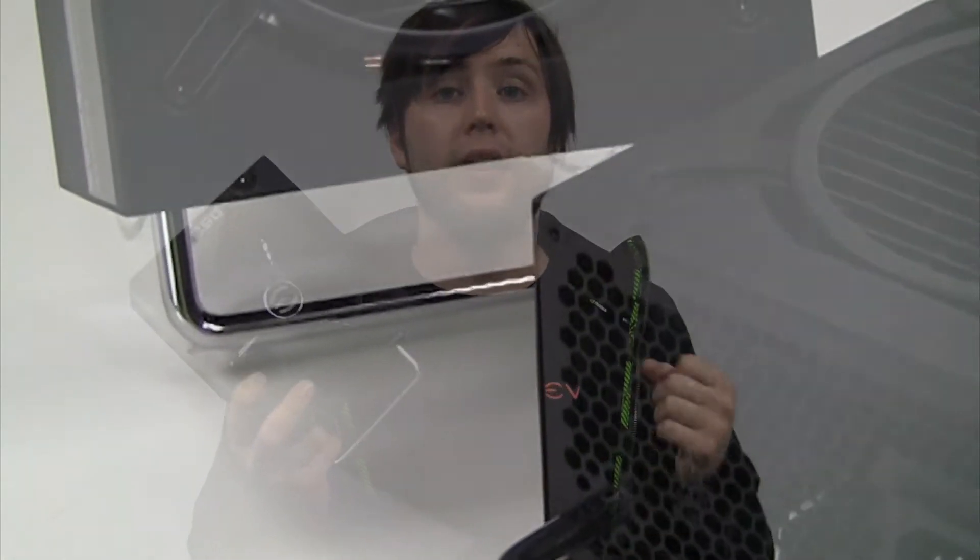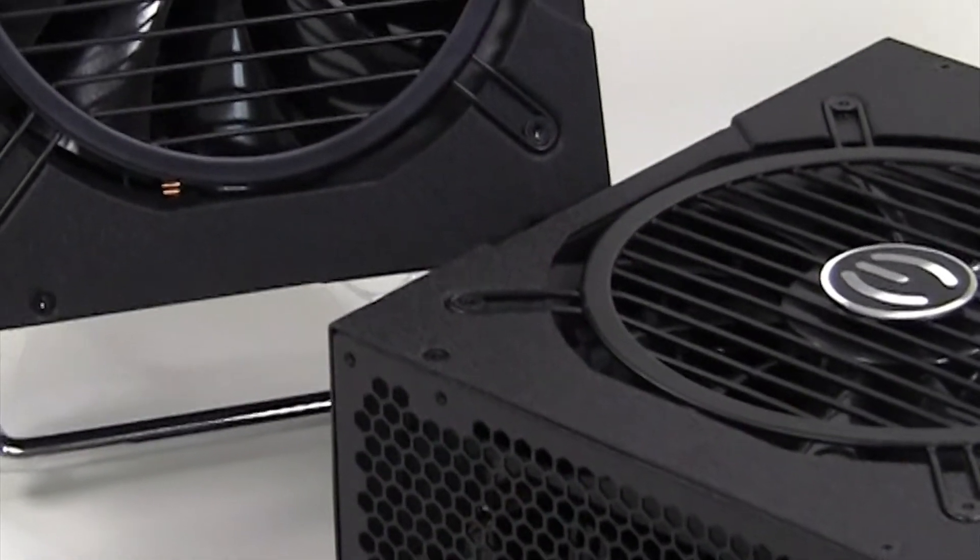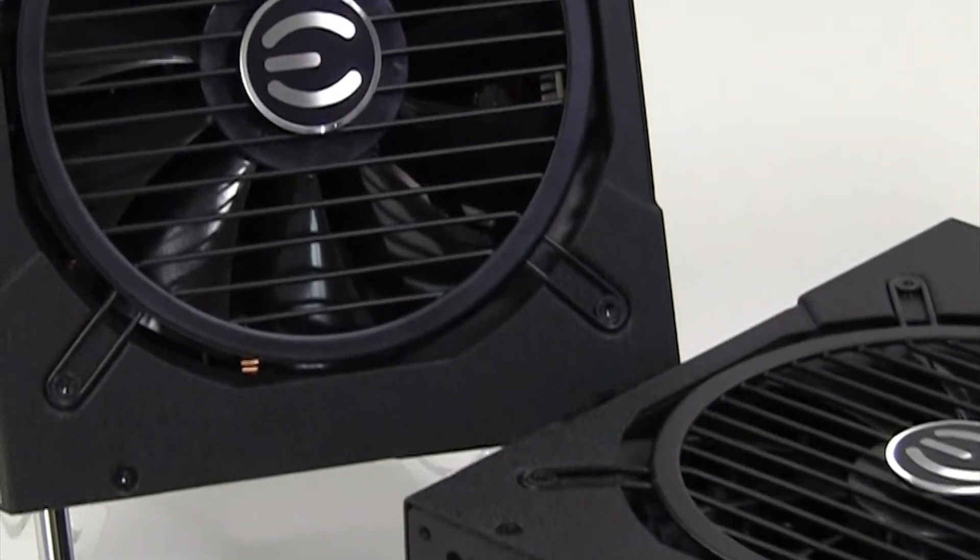Another feature we offer is high quality ball bearing fans. So why ball bearing fans over sleeve fans? As a matter of longevity, ball bearing fans last longer. They're nice, they're quiet, low decibel, they push a lot of air, and they last a very long time.